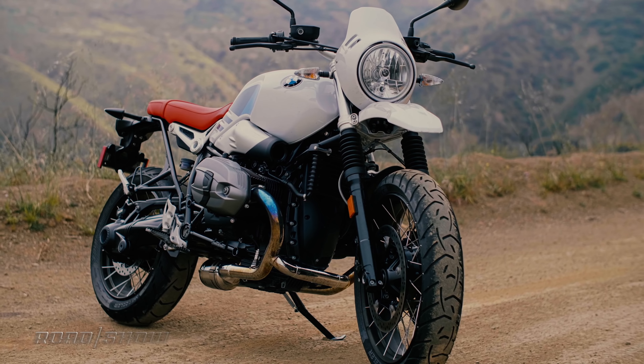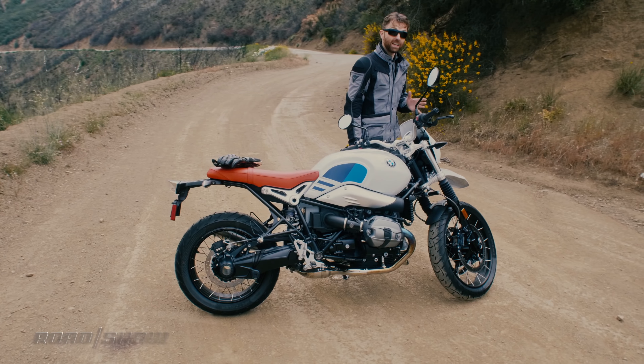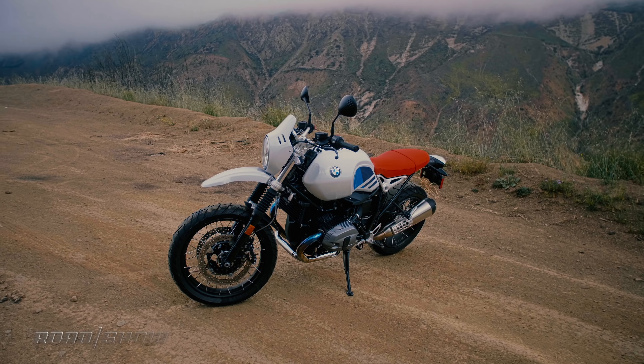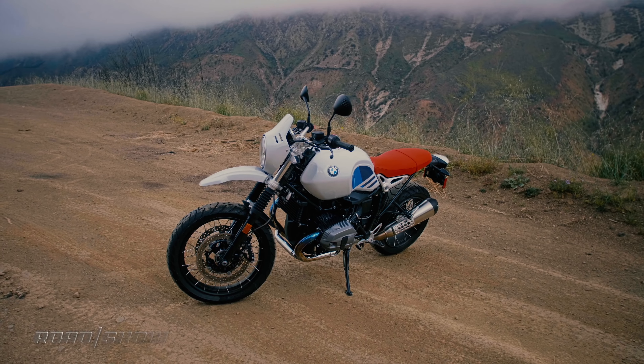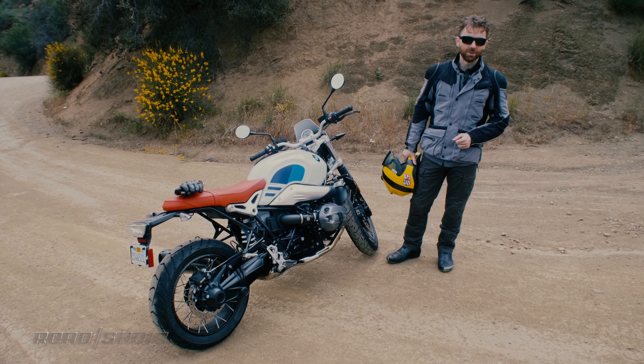BMW makes five different flavors of this bike, and this is the most recent. It's the BMW R9T Urban GS, and while that name may sound a bit like an oxymoron if you're a fan of classic Beamers, the truth is it's actually a pretty great bike. Let's take a closer look.